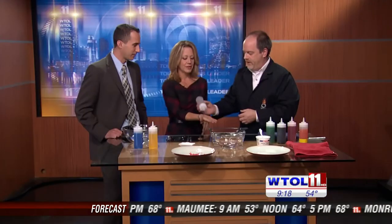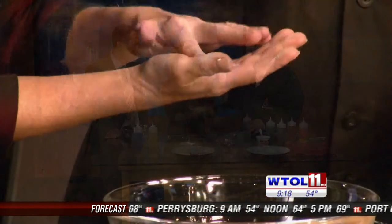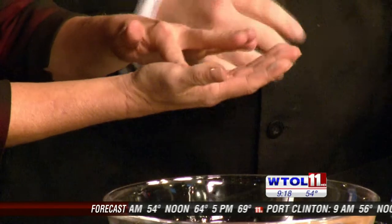Give me your hand — you're going to get messy here. Stick your finger in there. It's sort of like a gel, it's kind of slimy. Yeah, it is a little bit slimy.